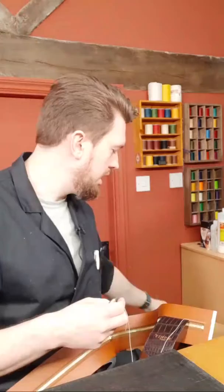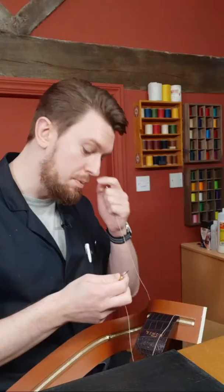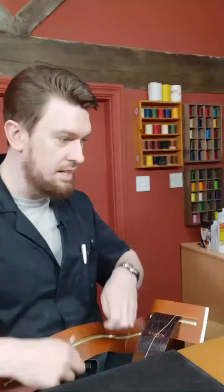Thank you for joining me today. What am I doing? I'm stitching in a zip gusset, and this is going to be going on a briefcase — the Cutler briefcase. The second part of my latest course is coming out very soon. This is one of the projects we need to finish off, and the zip gusset goes all the way around the top of the briefcase, allowing a full opening.